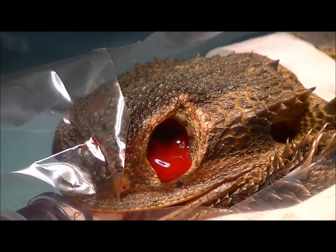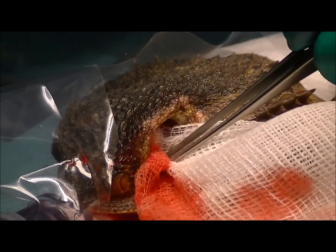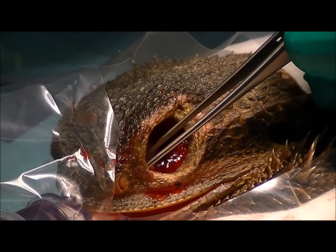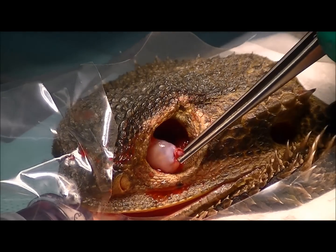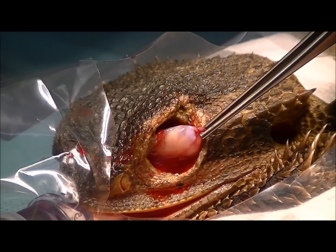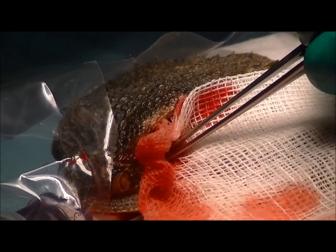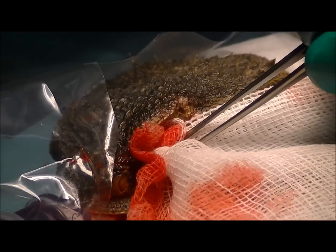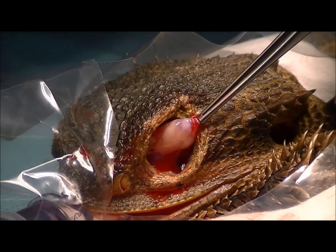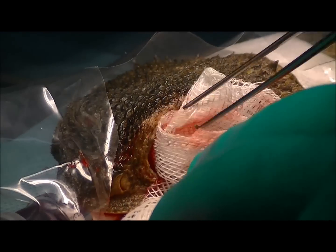In removing the eye we've actually been able to keep what's called the third eyelid intact — that's this little piece of pink tissue just here. What we're going to do is stitch this across that eye socket to create a framework for scarring to occur. It just minimises post-operative bleeding, chances of post-op infection, and looks a lot better than having a big hole across the head.